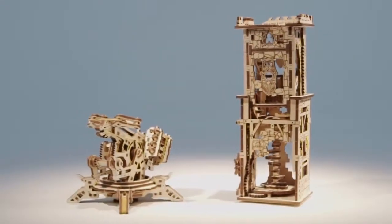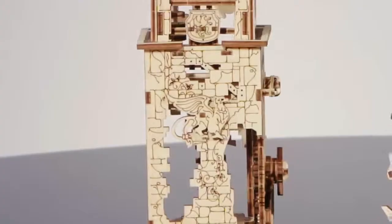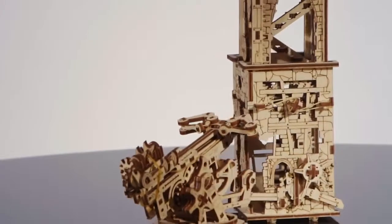Fully assembled, the U-Gear's Archbalista and Tower has moving parts and elements that will help you recreate a medieval siege and test your great conqueror's skill.